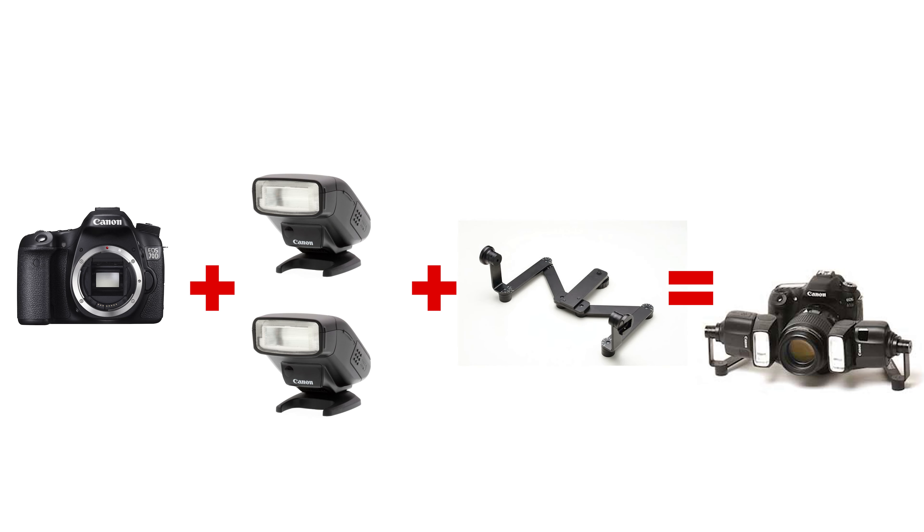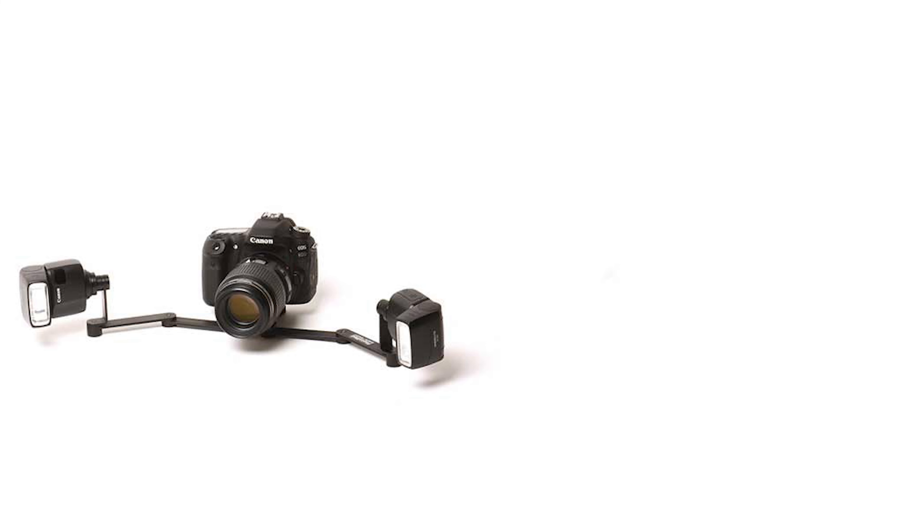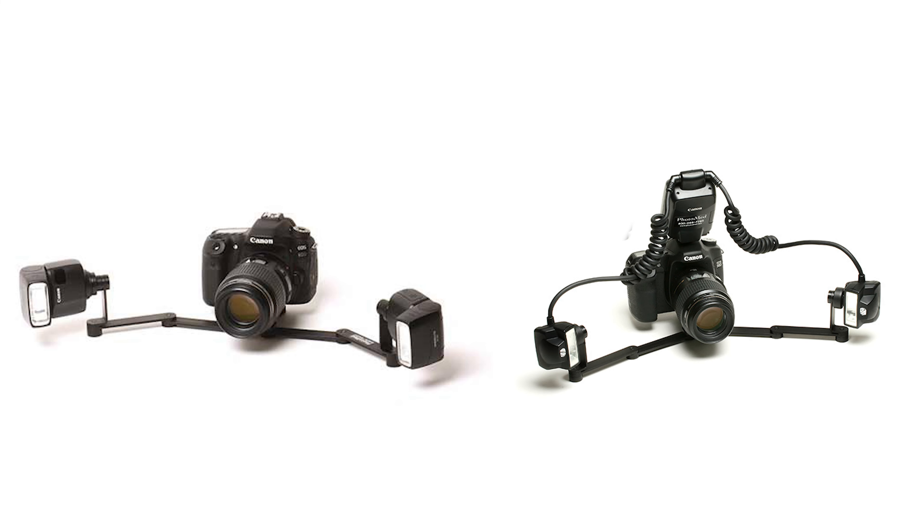My flash recommendation: if you're more of a beginner and aren't concerned about getting the absolute best-looking anterior shots, get a ring flash. If you're more concerned about anterior shots — like a lot of whitening, Invisalign or bonding cases — get a twin flash, and if you want to go further, mount the twin flashes on a bracket. If you're going for the bracket option, remember it's best to get a camera with wireless flash support and a pair of wireless speed lights to mount on the bracket, which will be lighter than using wired twin flashes.